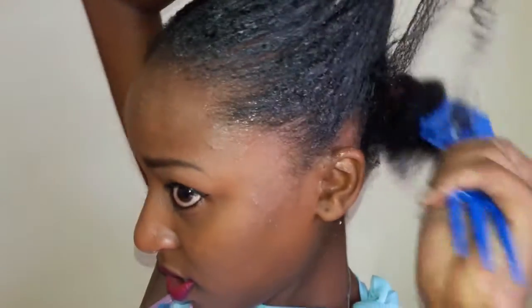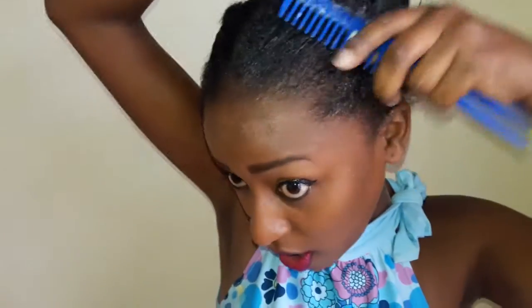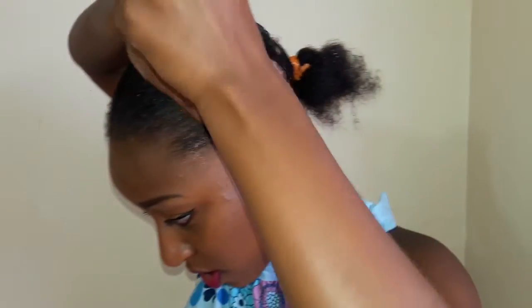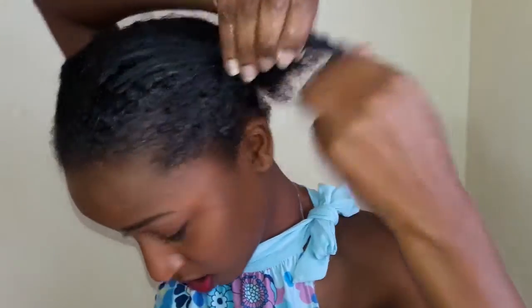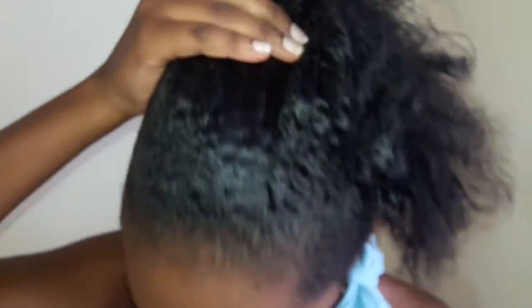I'm combing through it to detangle it. I'm sorry, I forgot to mention that I've already worked on my right side, so I'll be showing you how I worked on it using my left side as the demonstration. That's the same thing I'm going to do with the rest of my hair — and that's how my hair looks like.